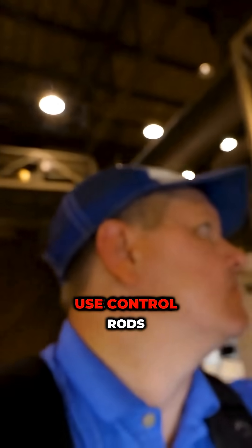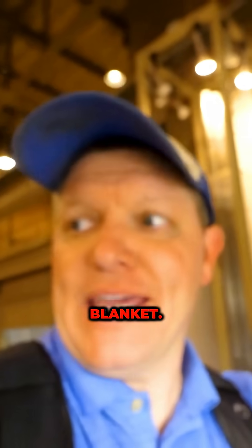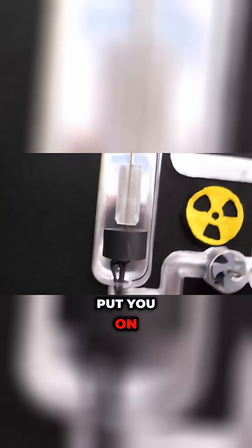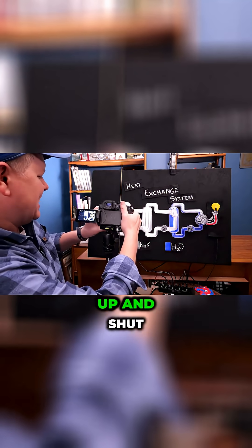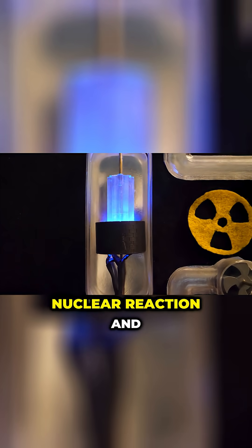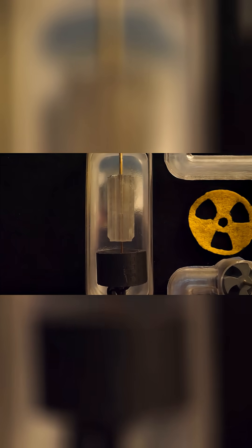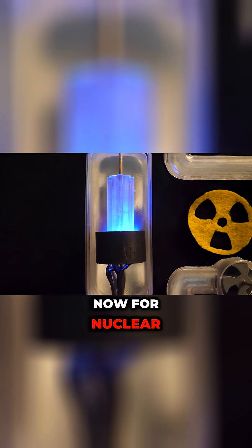So they didn't use control rods for startup and shutdown — they used this blanket. Remember our board with all the stuff on it? I'm going to put you on this tripod so we can look at how to start up and shut down the reactor. As we raise the blanket, we start the nuclear reaction, and to stop the reaction, we just drop the blanket. That's how this works — a physical control for nuclear power.